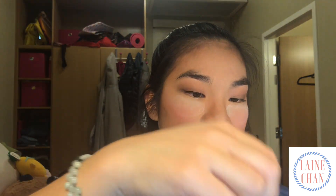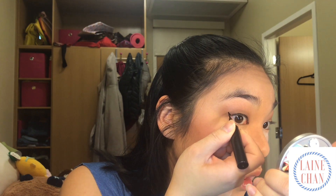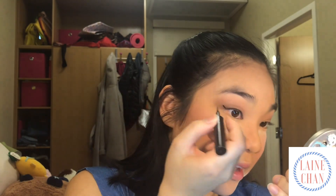As you can see, I need more product. So I draw that line, and then I'm going to take from the top of that line and connect it to what is above my eye — the liner that's already there.